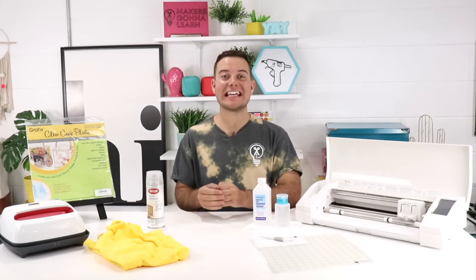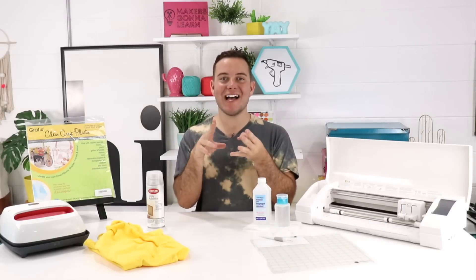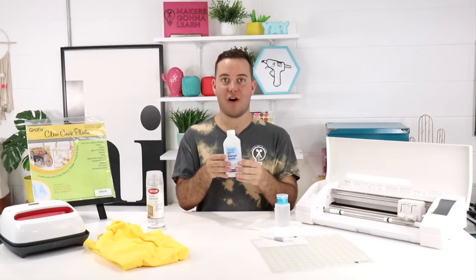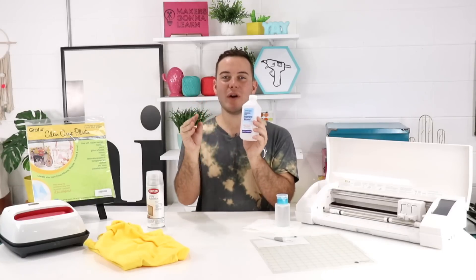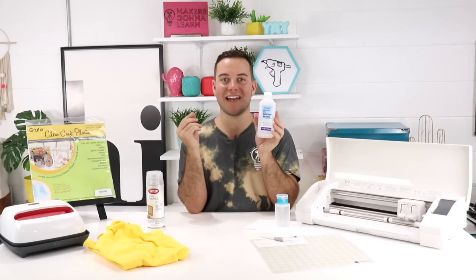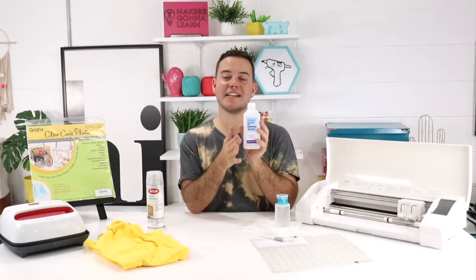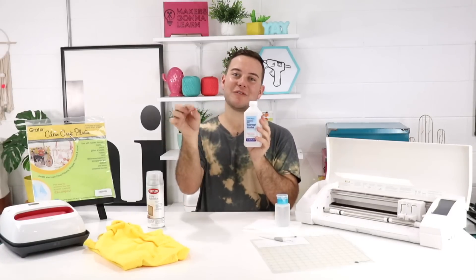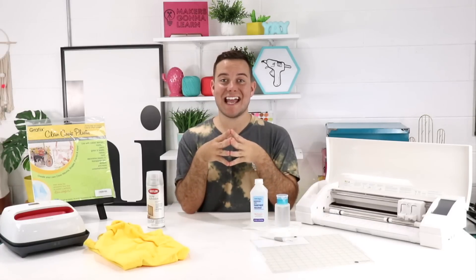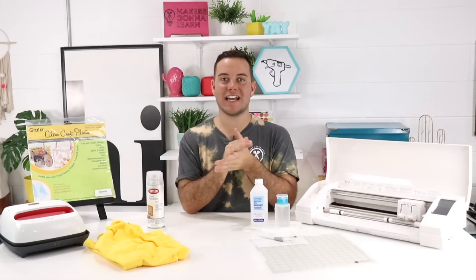Our last Silhouette hack is when you're working with vinyl on any slick surface like ornaments, mugs, glass, or ceramic — you need to use alcohol to clean the surface. This will get all the oils and residue off your project so you're going to have flawless results applying the vinyl down. It's going to transfer better, you'll be able to remove that transfer tape so much better, and it will allow your project to stay onto the ceramic or glass 10 times longer and give great results.